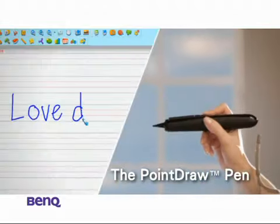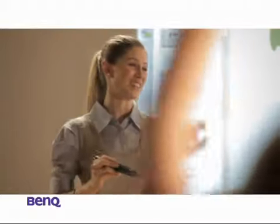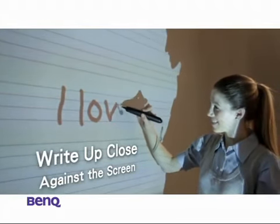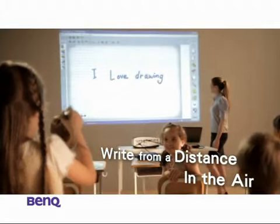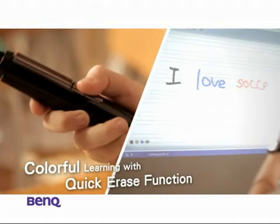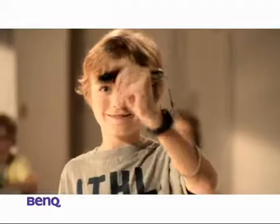Now's the time to introduce the ever so magical Point Draw Pen that changed Emily's life. It's a marker with the power of a wireless mouse that allows you to write on any platform, even in the air. Plus, you're only a click away from switching colors — from black, blue to red, and even to erase.